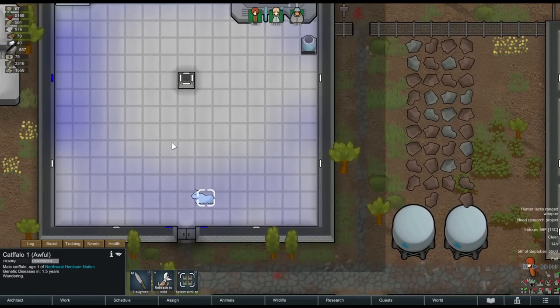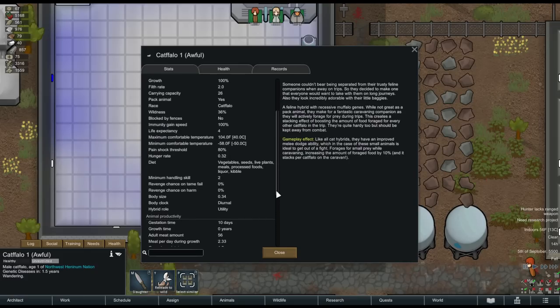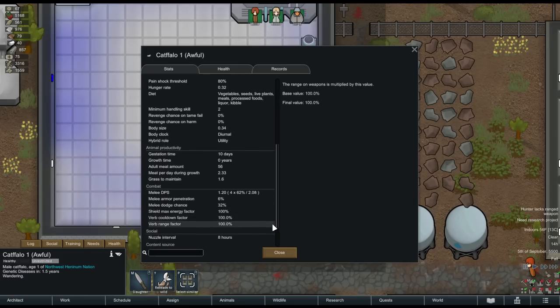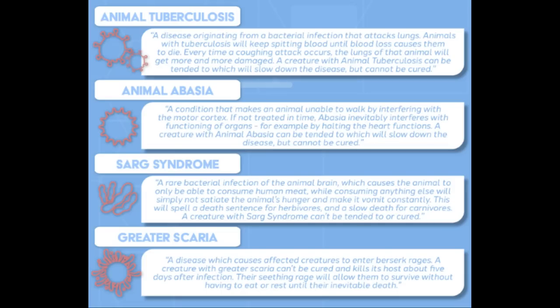If we open up our hybrid's information, we can see it has a lot in common with both muffalos and cats. It's still a pack animal like a muffalo, but much like cats it's not stopped by farm fences and has a more varied diet. It also nuzzles. We can also see that our hybrid will develop a genetic disease in just 1.5 years. There are four such diseases added by this mod: animal tuberculosis (the animal slowly bleeds to death from its lungs), animal abasia (like paralytic abasia, preventing the animal from walking), Sarg syndrome (the animal will only consume human meat), and greater scaria (the creature goes berserk for about five days before dying).